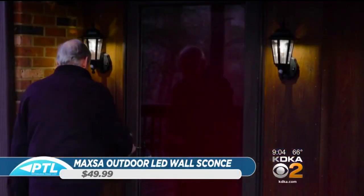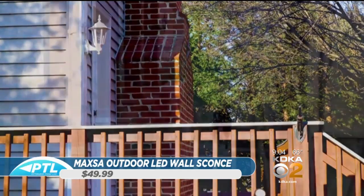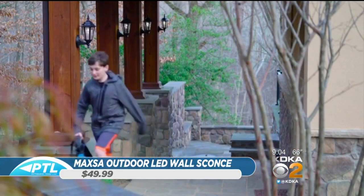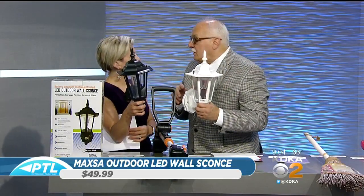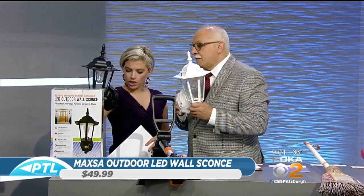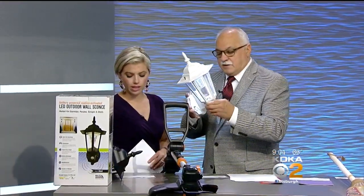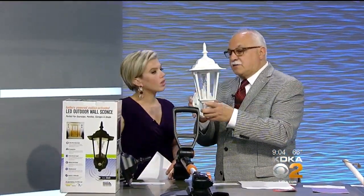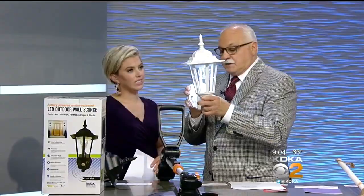For example, you walk up to the door and the light comes on automatically — the motion sensor activates it. You can see lights going on as someone walks by, all turning on at the same time. The beauty of the product is you can have light where you don't have it now, and put it pretty much anywhere. They sell for $49.95, available at Home Shopping Network. You can also switch it off manually if you want.